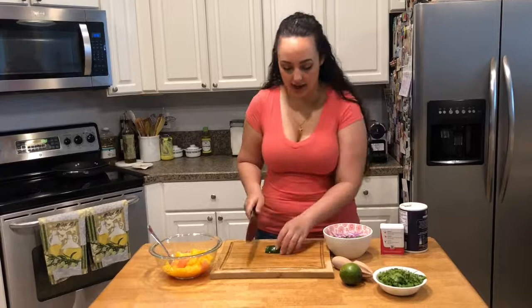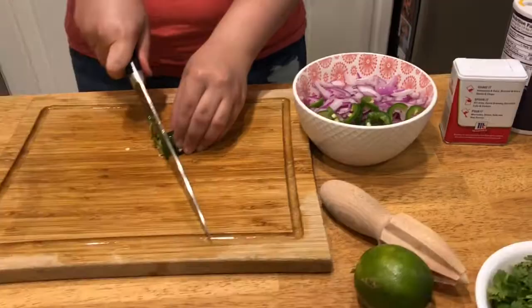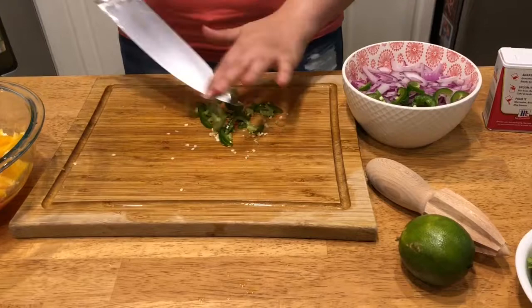Now I'm gonna work on my jalapeño. I've already started thinly slicing it. I took the veins from only half of the jalapeño — you can do it to your liking. I like mine to be just enough spice, and to me this is gonna be the perfect amount.